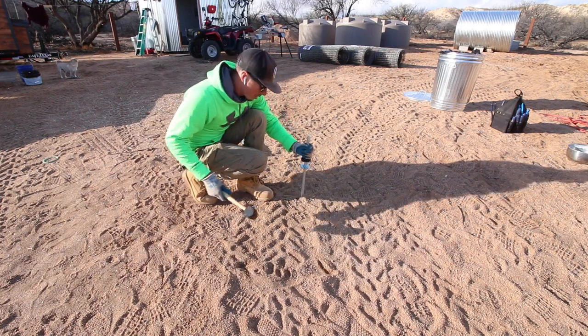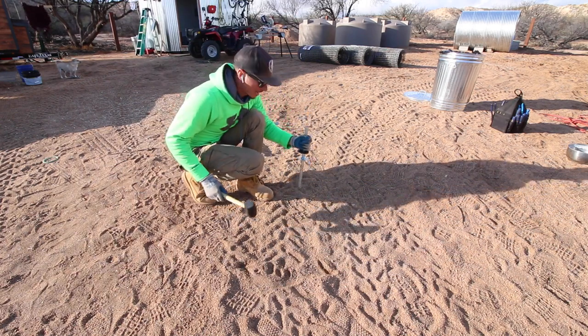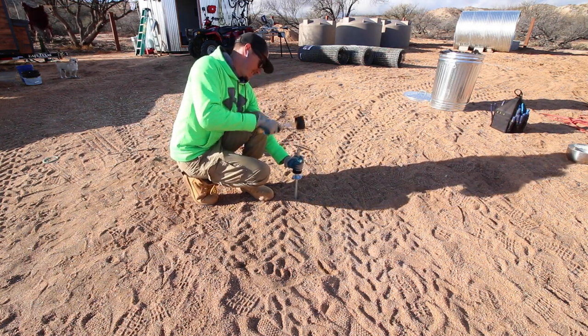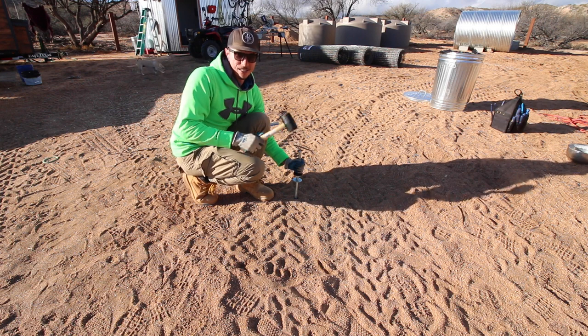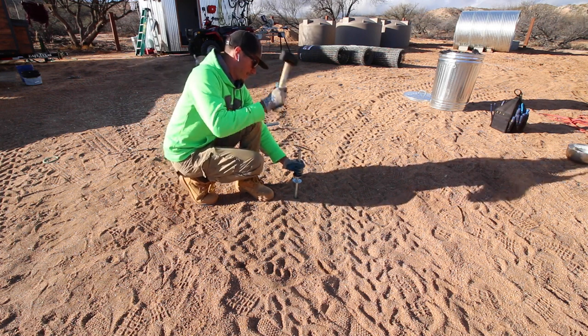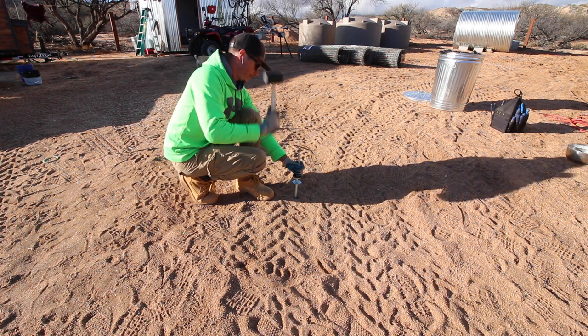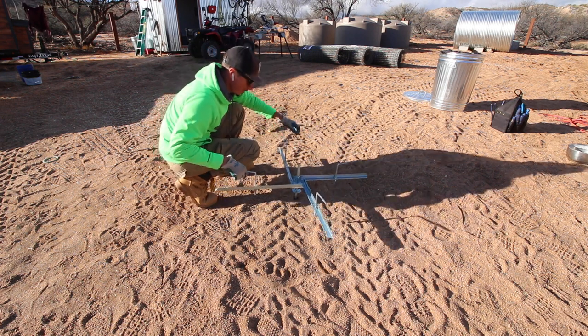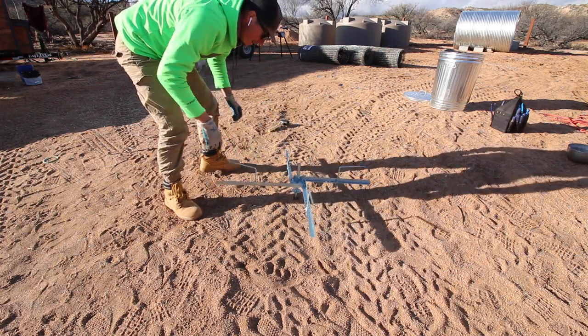For those of you wondering what a spinning Jenny is — no, it's not a dance — it's basically a wire reel that sits on the ground for the high tensile wire. The reel just sits on here and then it spins around.